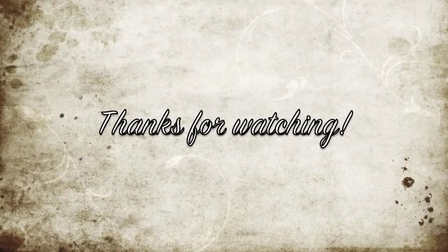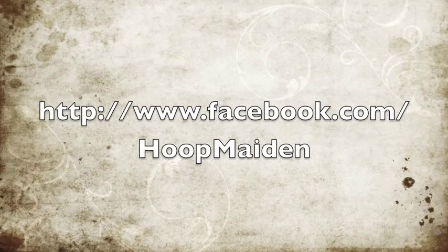Thank you so much for watching, and let me know on my channel or Facebook page if there's any moves you'd like to request.